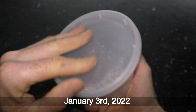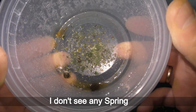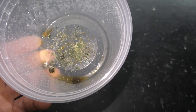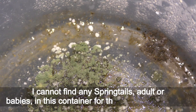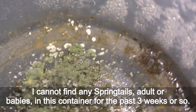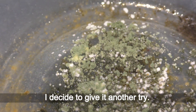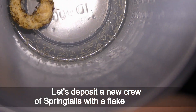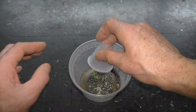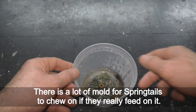January 3rd, 2022. It's been about three weeks since the initial setup. I don't see any springtails. January 24th — I cannot find any springtails, adult or babies, in this container for the past three weeks or so. Only patches of mold remain. I decide to give it another try and deposit a new crew of springtails with a flake of cereal. There is a lot of mold for springtails to chew on if they really feed on it.